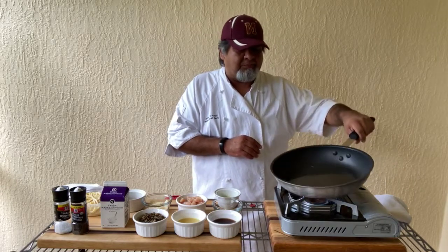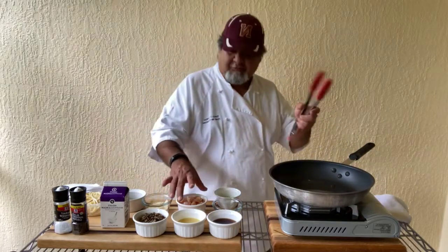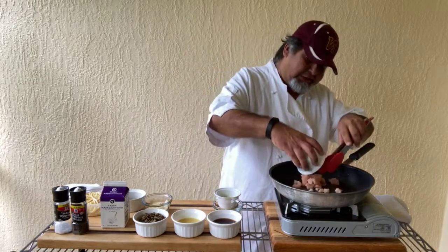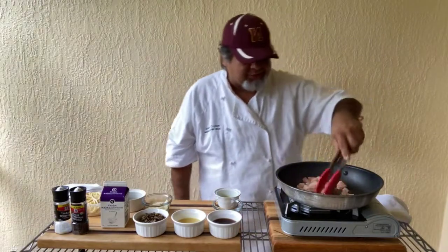So we're going to start out with about a teaspoon and a half of olive oil. We're going to start out with some chicken — raw chicken, just some nice little pieces. Get them in there.